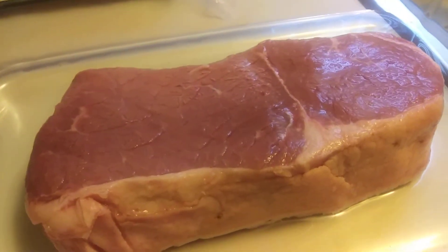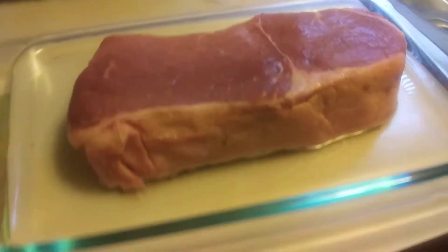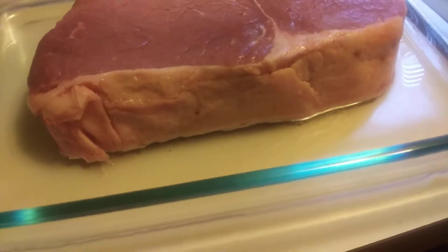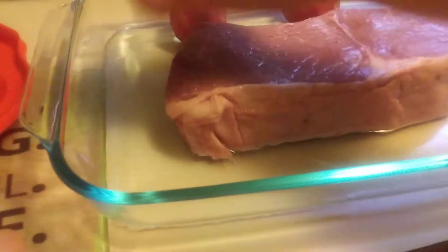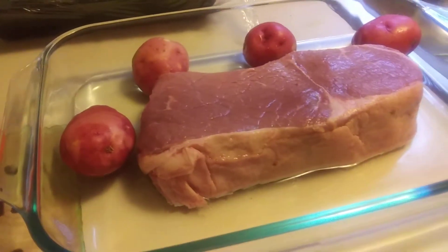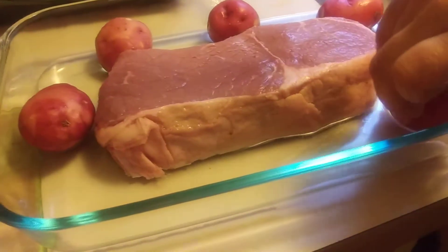If you don't have a Hot Logic, we recommend it. It's more healthy to cook on it — you don't have to keep getting up or checking your meals, stirring your meals. Just place the meal, set it in the Hot Logic mini oven.